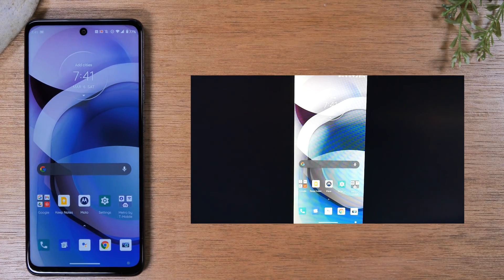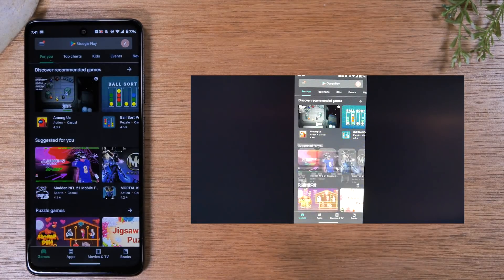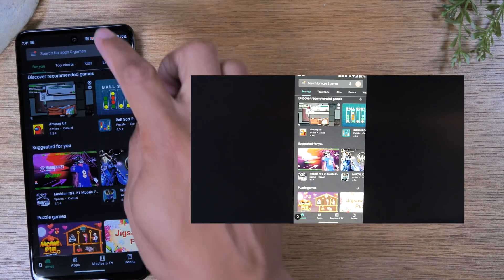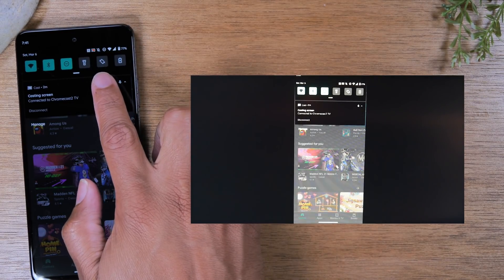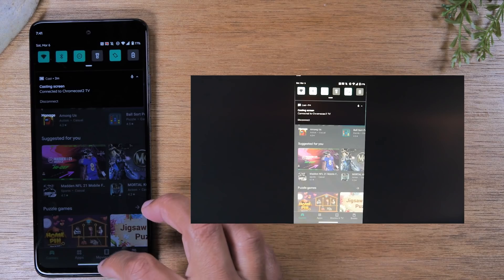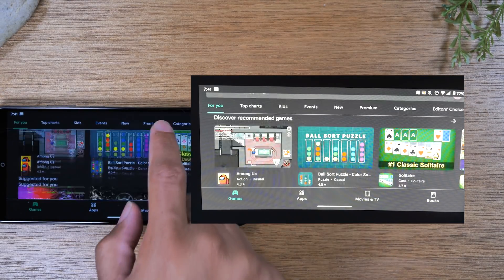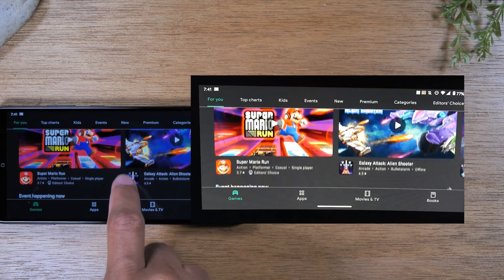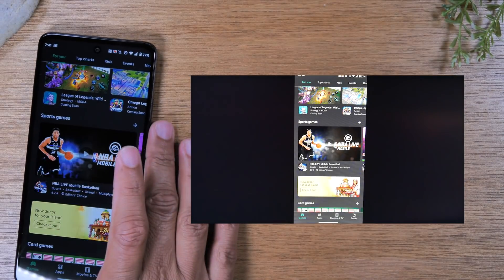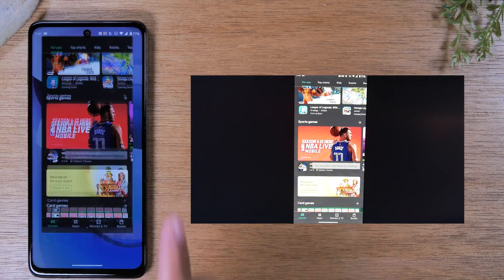This mode will also support landscape mode. For a quick example, if you go to the Play Store and rotate the phone sideways, it will work. But if yours is not rotating, swipe down and make sure your rotation lock is turned off — you want the rotation icon to be lit up. Then rotate the phone and it should rotate with you. That's how you get it to go full screen on the TV as well. When you hold it in portrait mode, it will only show the phone in the center of the screen. Anyway, that's the first method.